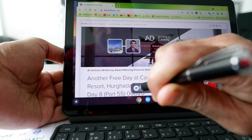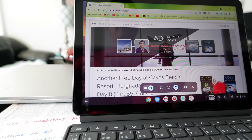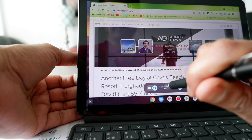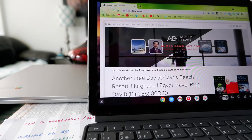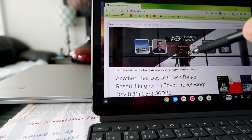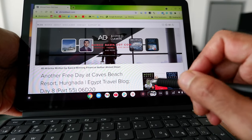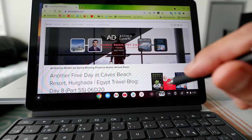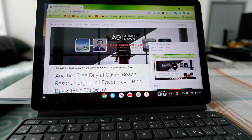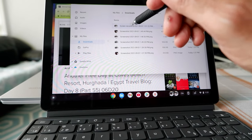Now let's move to the video camera icon. Everything is the same except instead of taking a screenshot, it records your screen. Click the first option and it says 'click anywhere to start full screen recording.' Click anywhere and you'll see a three-two-one countdown. Now you are recording your screen. There's a small red button indicating it's recording. Click it to stop, and it will save the recording to your folder.